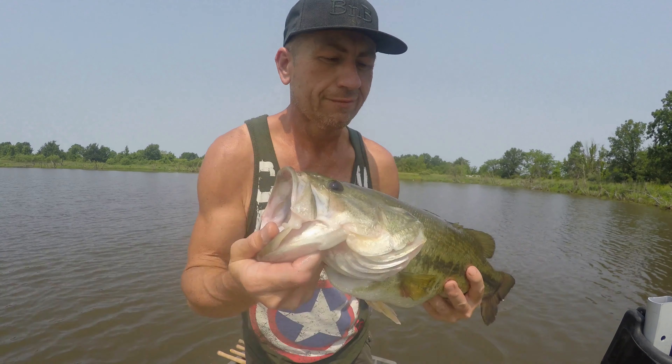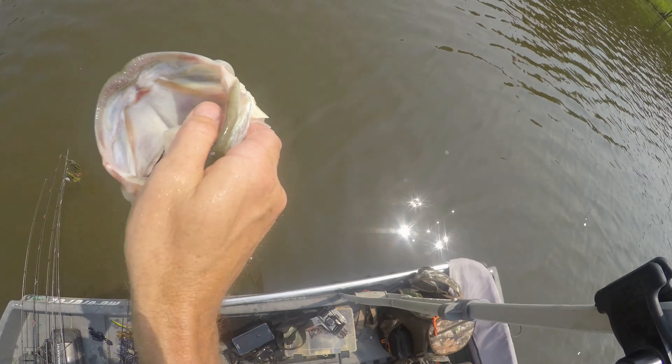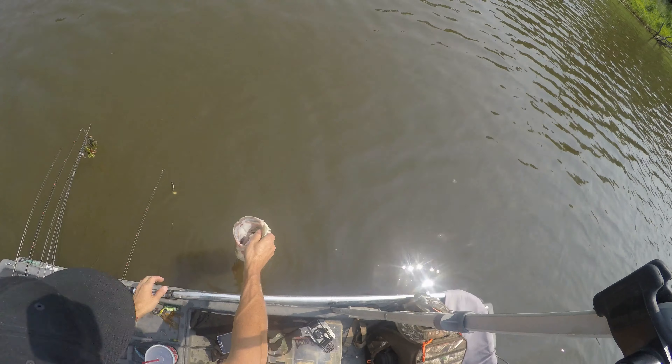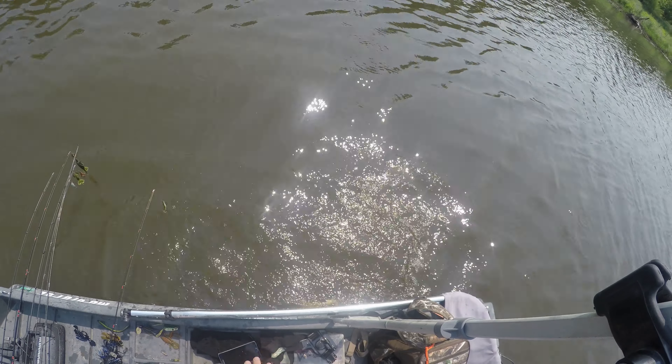Exactly how we do it — big largemouth bass! Let's see if it'll jump. That is a beauty. Yeah, whoo!